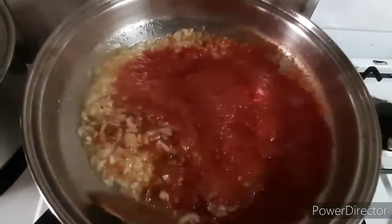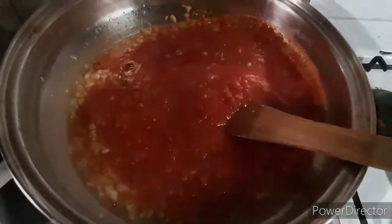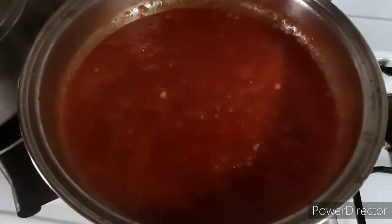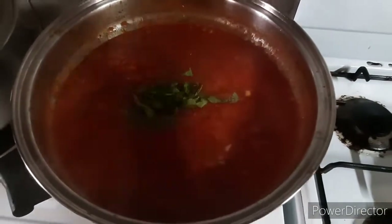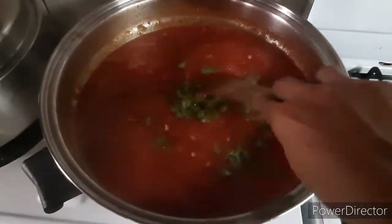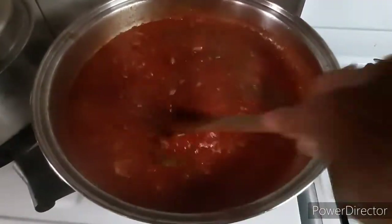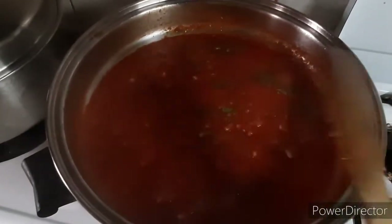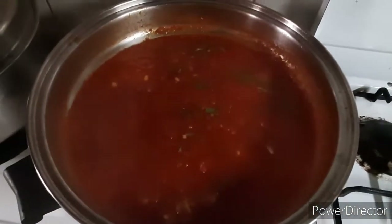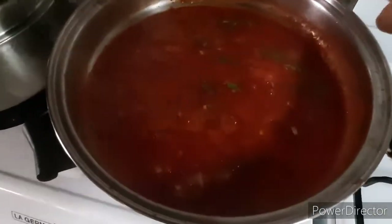After a few seconds, pwede na natin ilagay yung blended na fresh tomato. Bakit fresh tomato ang ginamit ko? Kasi mas lesser yung water pagka fresh tomato. And then yung fresh basil leaves — pakuguloan lang natin sya sa medium to low fire hanggang mag-evaporate yung water ng tomato.